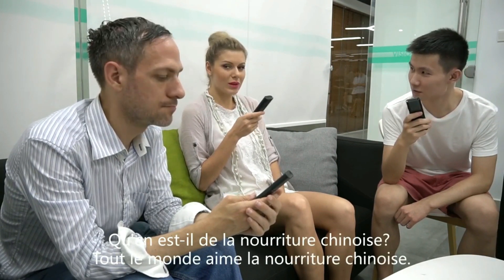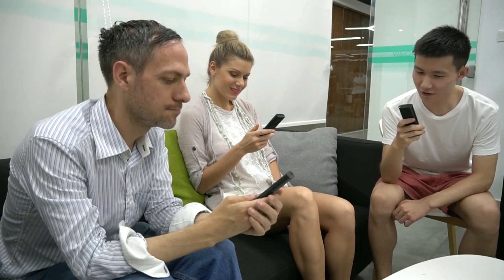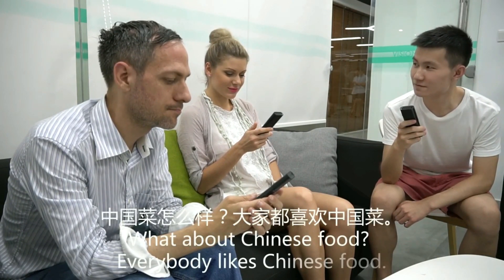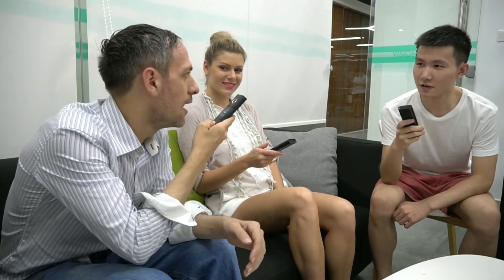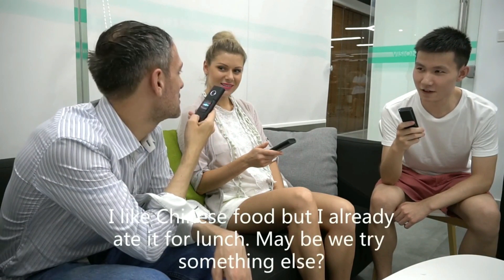What is Chinese food? Everyone likes Chinese food. I like Chinese food, but I already ate it for lunch. Maybe we try something else?